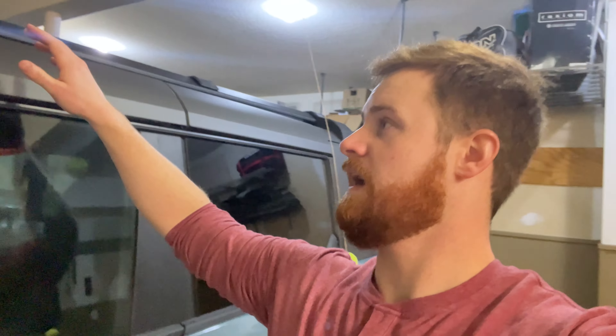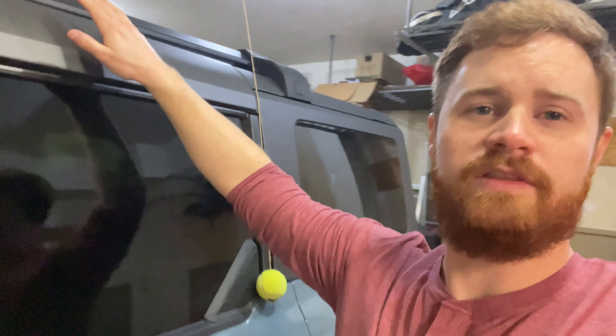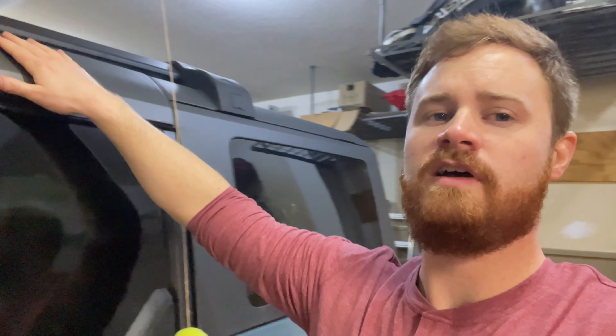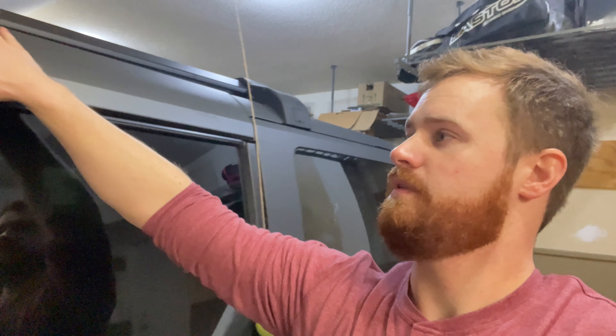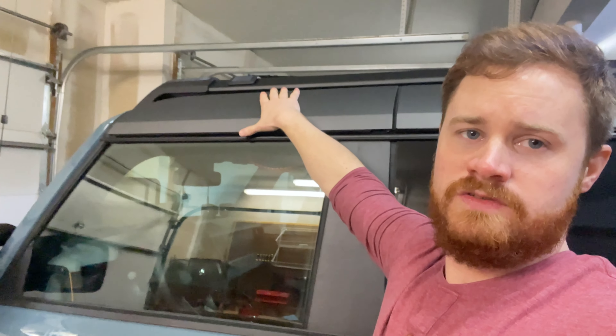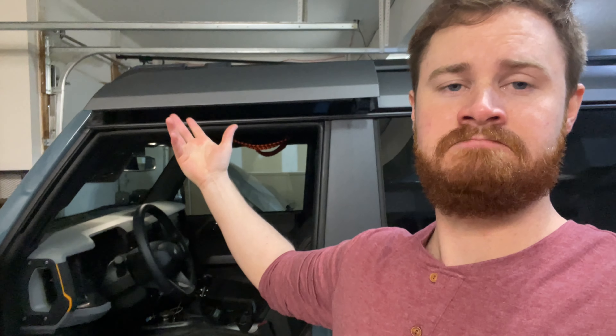I'd like to see if the hard top panels come off with this rack installed, since some roof racks allow it and some don't. On four-door models, I believe only the front panel is removable. On two-door models, it's pretty much a full clamshell up, eliminating the middle section, and you still have the T-tops. So this should apply to the two-door, but I can't guarantee it. Let's see if they come out.